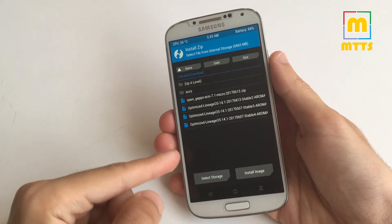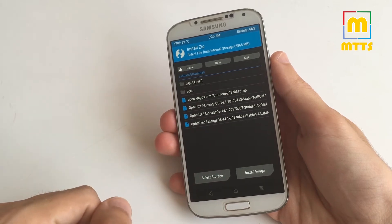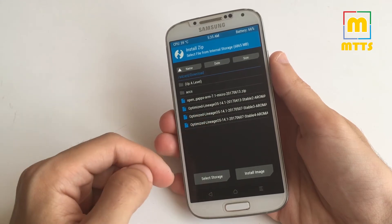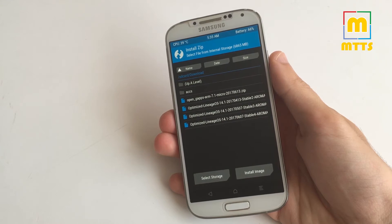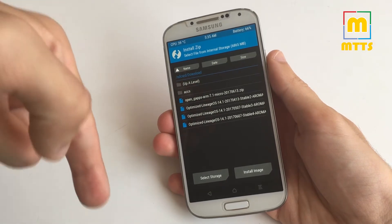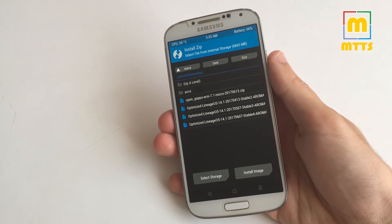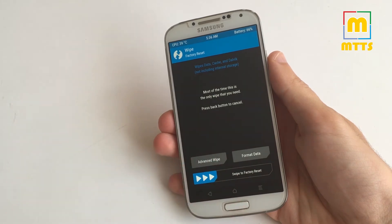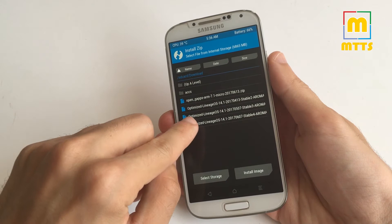You have to copy the zip file into a folder — I copied it into the download folder. Also make sure you have the latest OpenGApps zip package as well, if you'd like to have some Google apps or at least the Google Play Store installed. All the download links are in the description below, so it's really simple to get started. Before installing, always do a factory reset by swiping here.